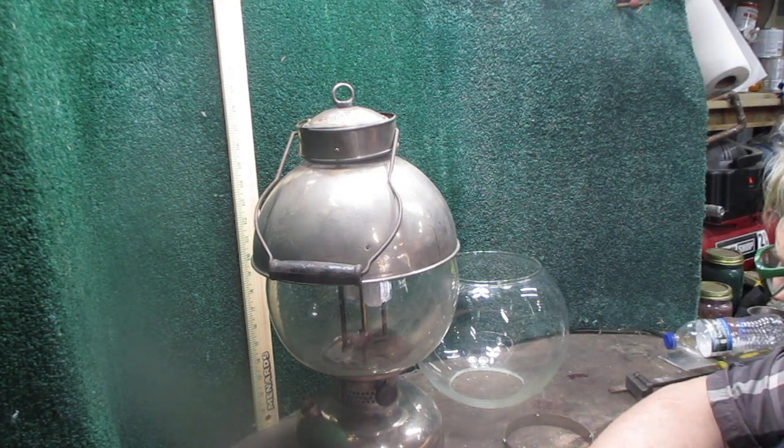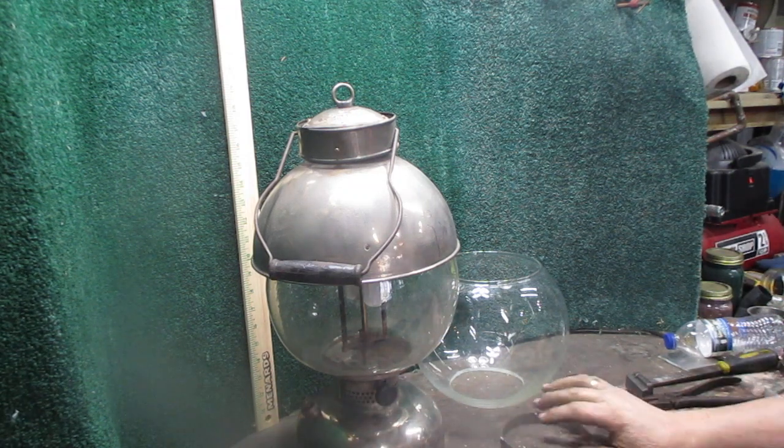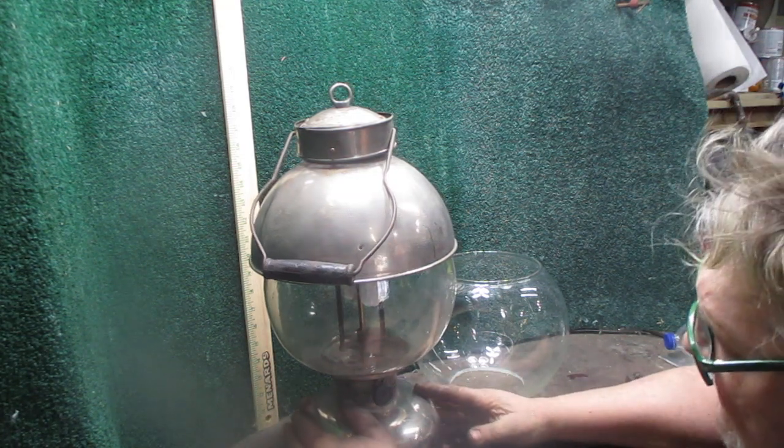It works. It's not exactly like the original globes, but visually it looks the same. So I'm going to show you what it is, and we're going to be offering these on eBay.